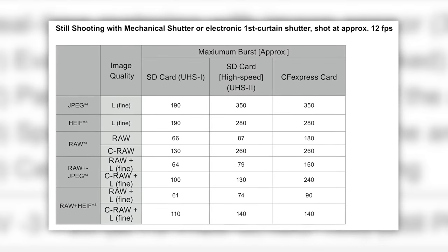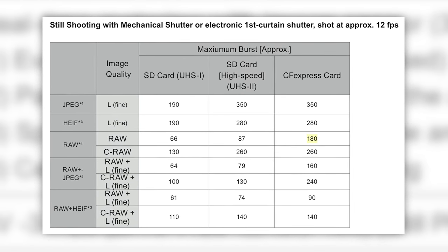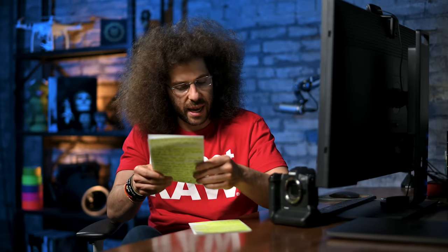One of the things I like to do with dual card slots is shoot redundant — RAW goes to one slot, RAW goes to the other just in case. But with two different card speeds, you can see you get 180 RAW bursts with CF Express and 87 with the SD. Is it going to slow down the write speed to the slower SD card slot, meaning you'll only get 87 shots in a burst? There's no way it's going to write at the fastest speed when the SD card is slower than CF Express.